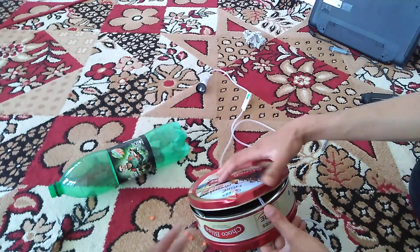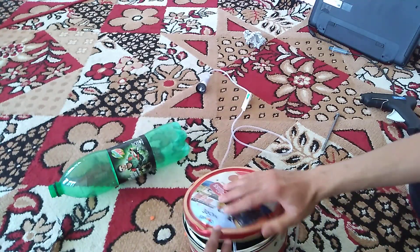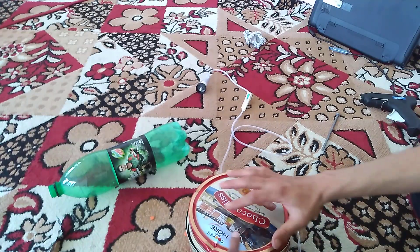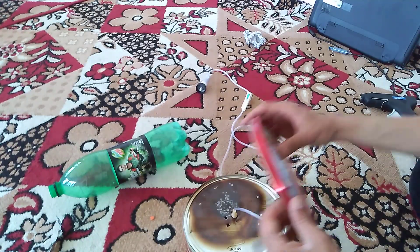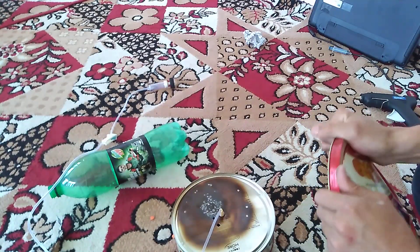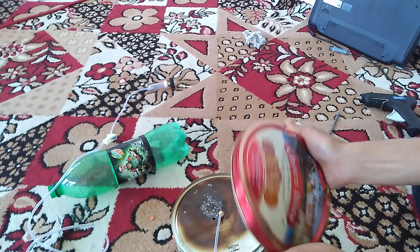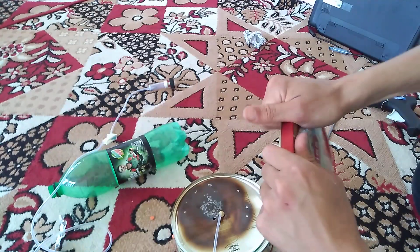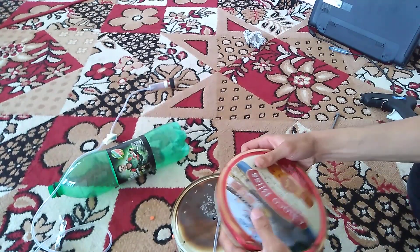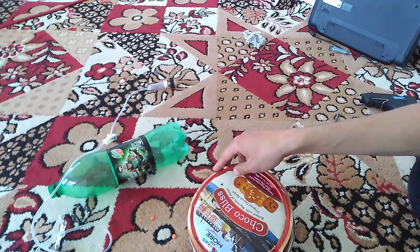This is its lid, but we are not going to put it on normally. We are going to put it on upside down — on its bottom — so that this pipe gets covered up. Now we are going to fix this with a hot glue gun.